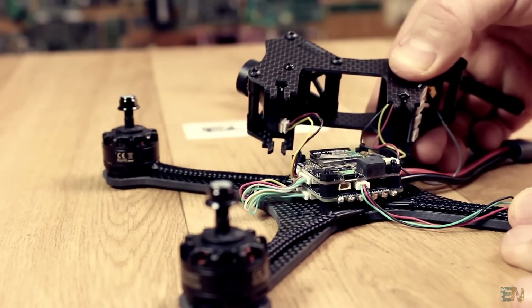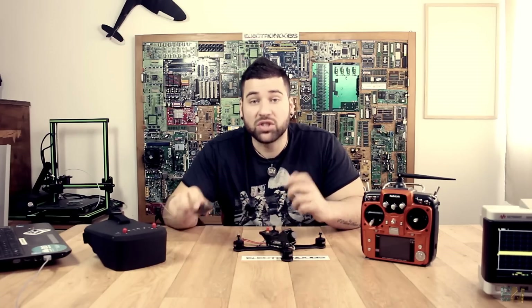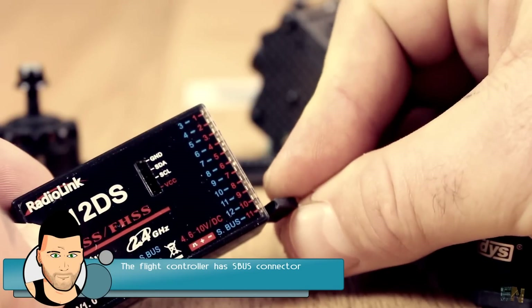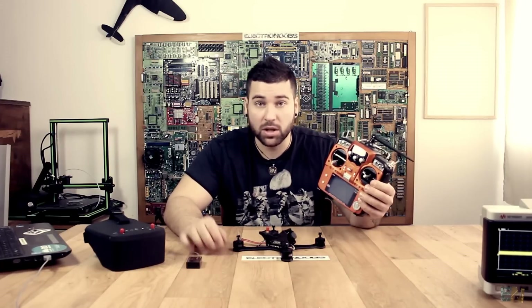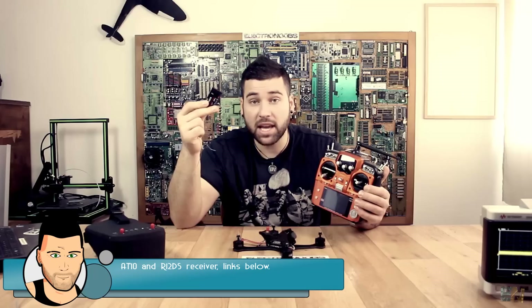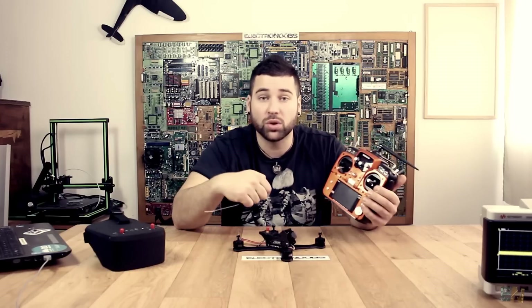I don't have a compatible radio transmitter for this receiver, but that's not a problem. I will just connect the SBUS from my own receiver since this drone is compatible with SBUS communication. That takes us to the next part that we need: a radio transmitter and a radio receiver. I will use the RadioLink AT10 transmitter with the R12DS receiver. This receiver has SBUS communication, so you basically just connect those wires to the flight controller and you're good to go.